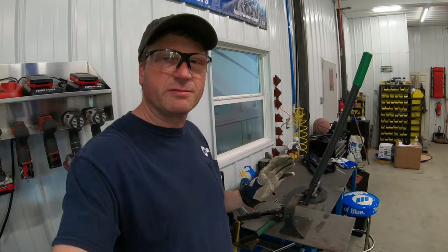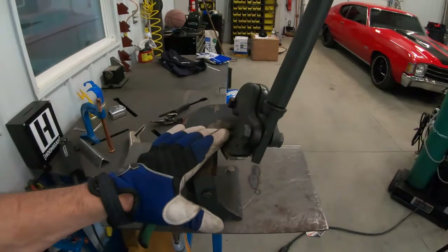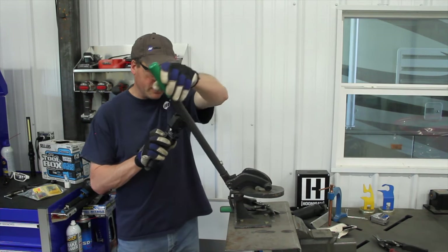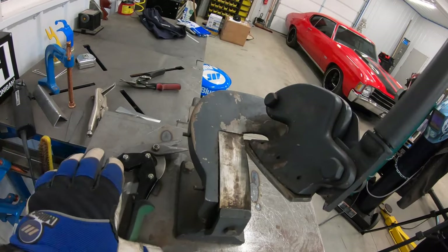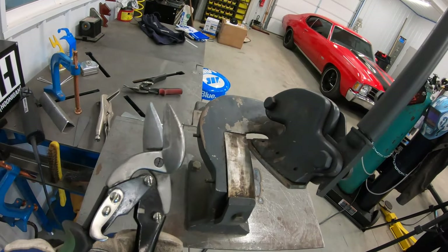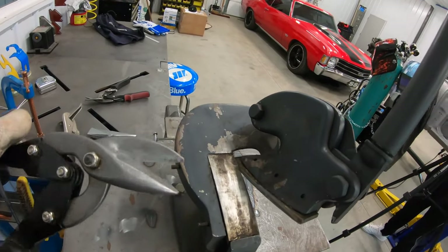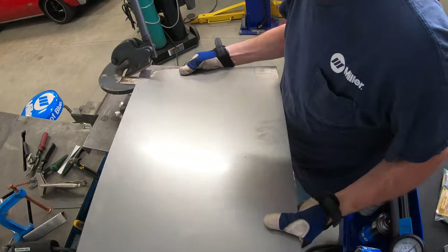For cutting the corners out on this project, I'm going to be using a throatless shear. A throatless shear, also commonly called a Beverly shear, is excellent for this kind of work. If you don't have something like that, you can easily cut this with a good quality hand tin snips — this isn't too thick that you can get this cut with one of those or even an electric shear. Let's get to cutting these corners out.